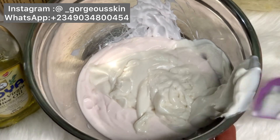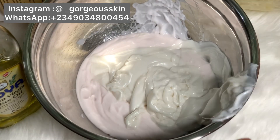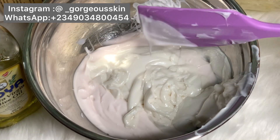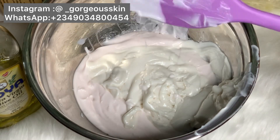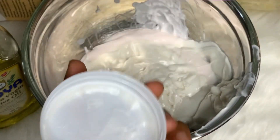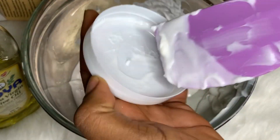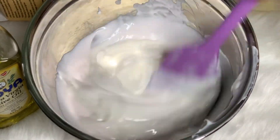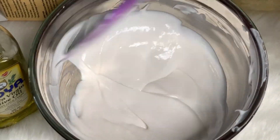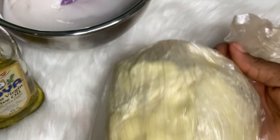If you message me asking to see a picture of the full set, I'm not going to send one because this is a customized product. If you want the set, I'll just give you the price. If you can afford it, go ahead, but please do not negotiate the price — the ingredients used in formulating this product are not cheap. I'm now pouring the full cup of Omega A Stretch Mark Cream into my mixing bowl and scraping everything out — we are not wasting anything.